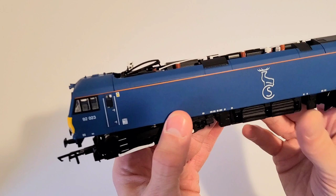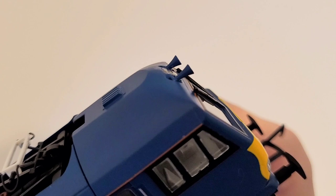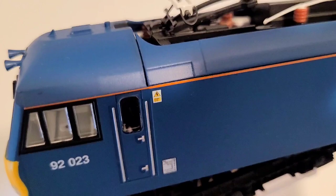You've pretty much seen the whole outside of it. If we take a look inside the cab, there are some details there, although I struggle to see if there is any painting or if that's just part of the molding. Both cab ends have full molding, including a dash and seats.